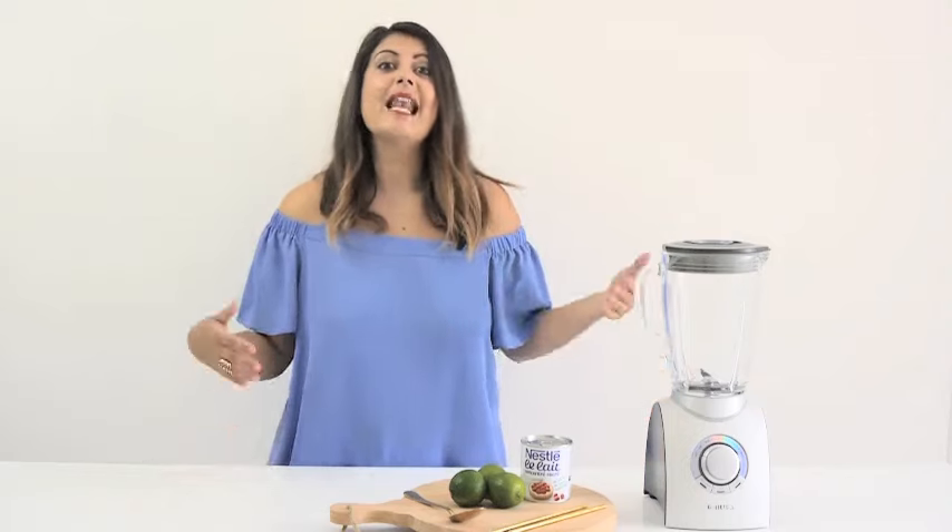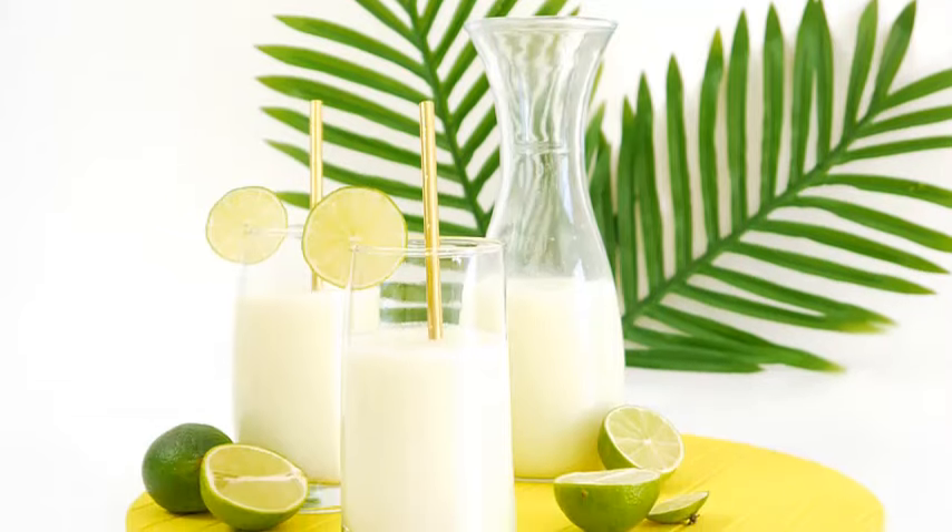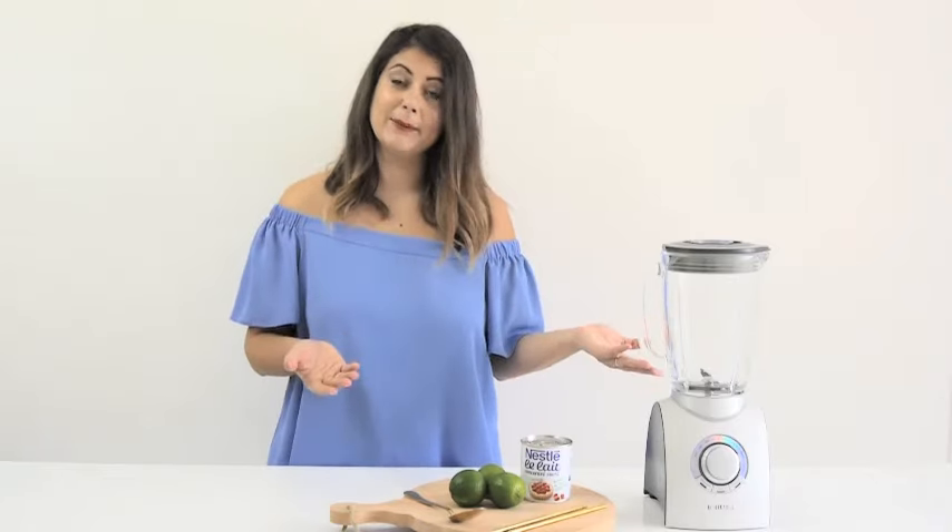Today we're making a Brazilian Lemonade. Well, in fact, they call it a Swiss Lemonade in Brazil. It doesn't actually come from Switzerland, and they don't use lemons — they use limes. Because in Brazil, limes are lemons. It sounds a little complicated, but it's super easy to make and super tasty.